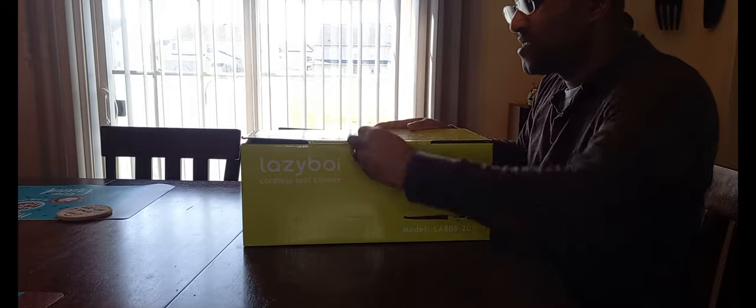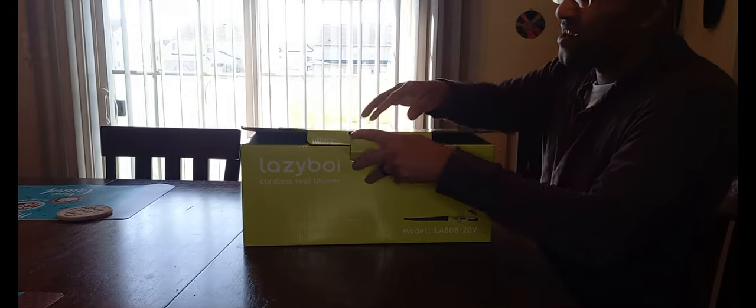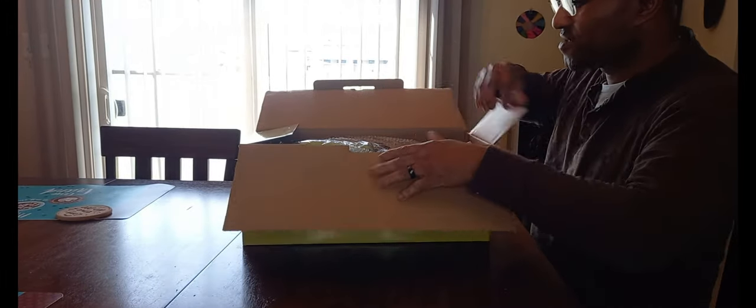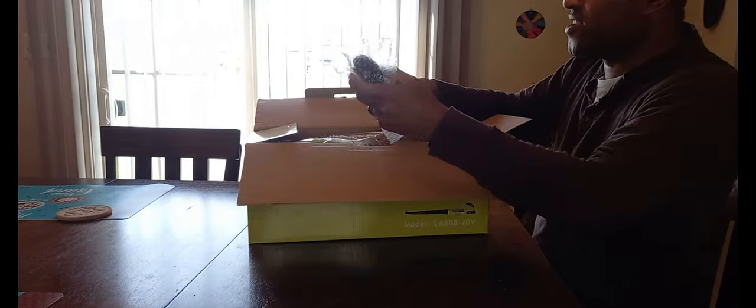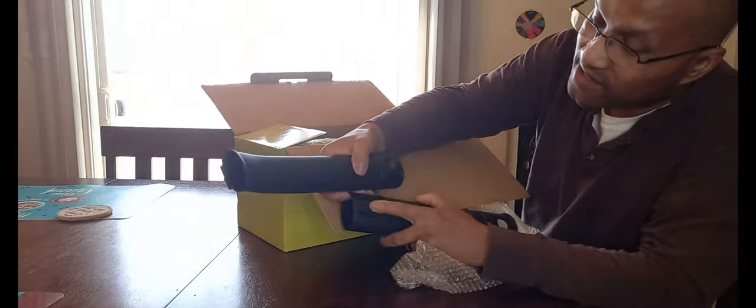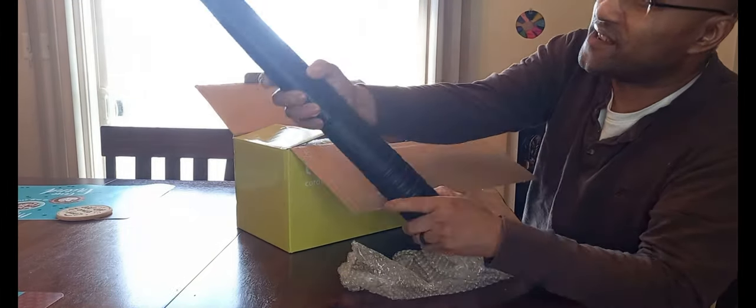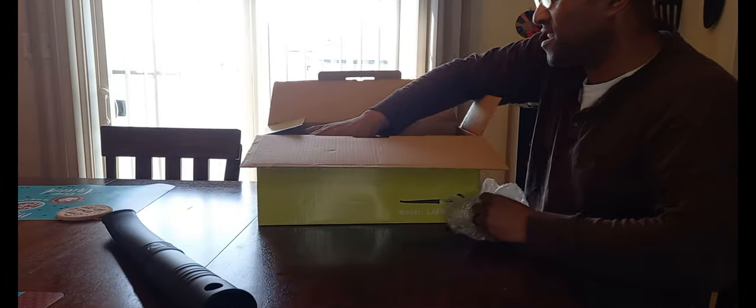Let's unbox this baby and see what we have inside. I don't even need a knife for this — I can just take it loose right there and open it up. First we've got the extensions: here's the end extension, and here's the first extension. They interlock — you've got a lock right there, so it just goes on like that, clips, and there you go.